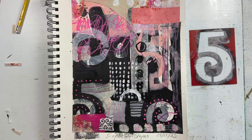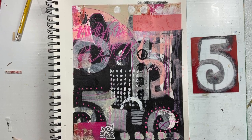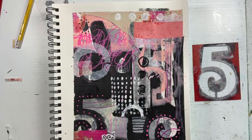Hello and welcome back to All My Art and Soul. I'm Michelle Holden and we are back doing our abstract art journaling pages and I miss and love doing a page every day.